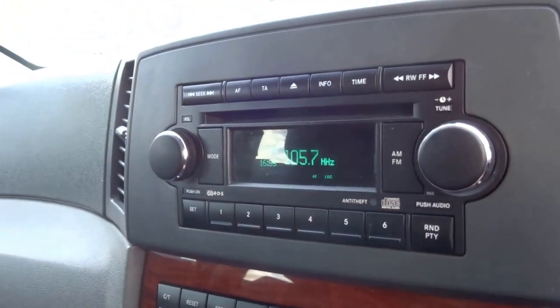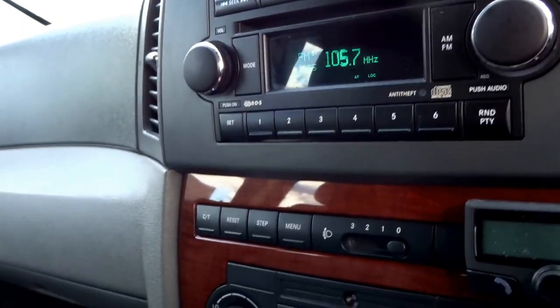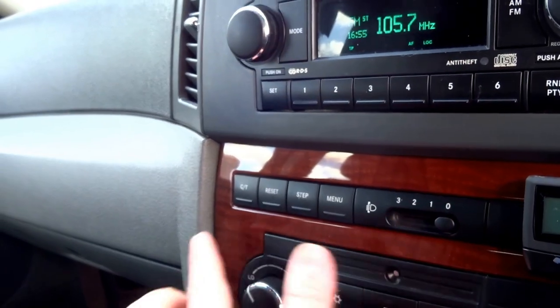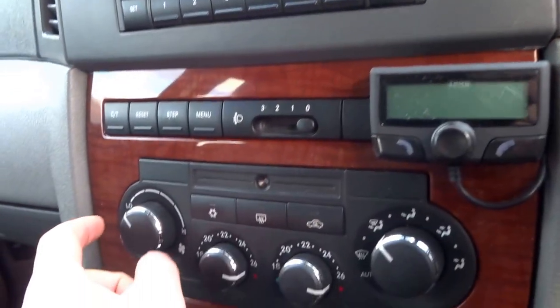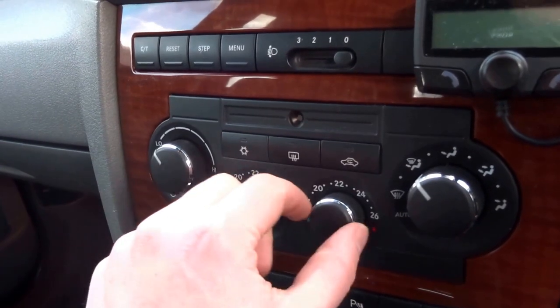We've got a head unit up here — AM/FM radio, CD player. Moving down, headlight adjustment, trip computer settings, as well as a parrot Bluetooth kit. You've got dual zone air conditioning.